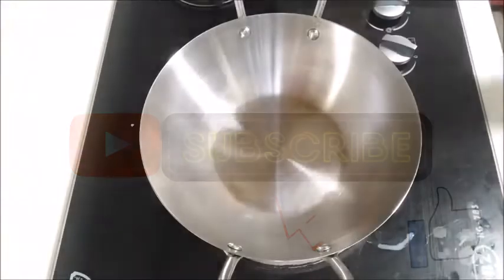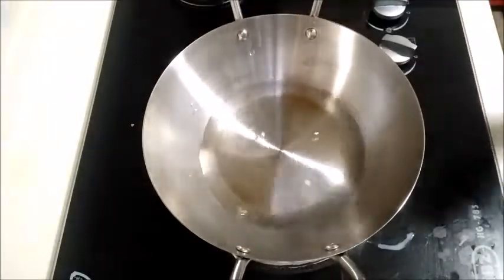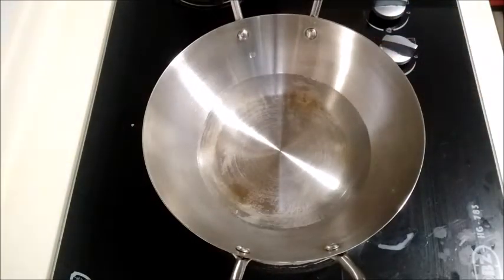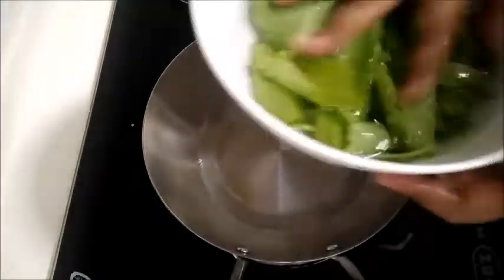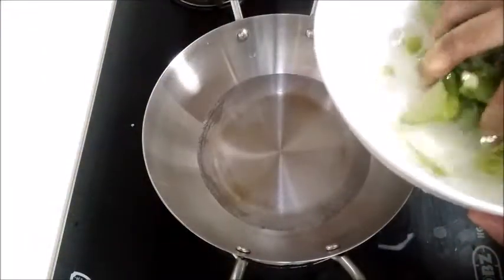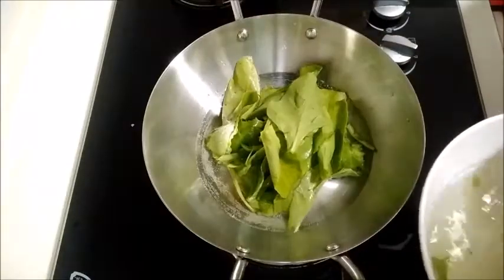We will take the palak and start blanching. We will put the pan on and clean the pan.